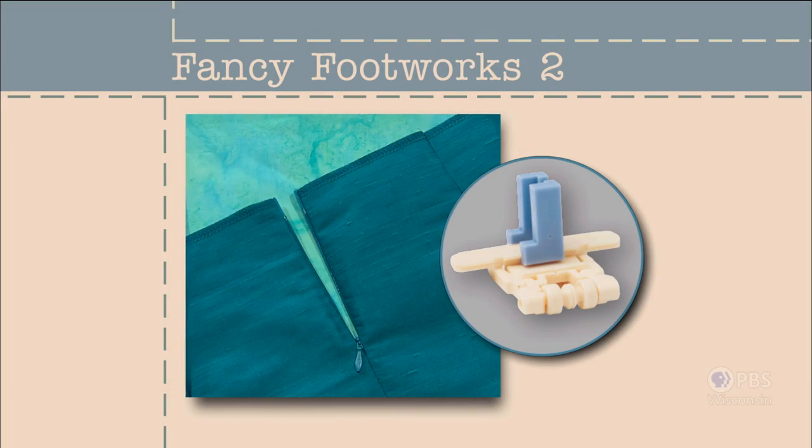If you enjoy the first release of a movie, nine chances out of ten you'll like the sequel. That's what I'm counting on happening with Fancy Footworks 2. Over six years ago, the first release of this not-ready-for-the-big-screen series aired, and the response was extremely positive. Starting with this episode, I'll showcase additional presser feet. The first feature is the invisible zipper foot. It was designed to do one thing and do that well — use it to insert an invisible zipper. Fancy Footworks 2 is coming up next on Sewing with Nancy.